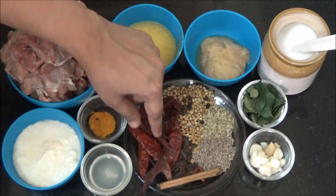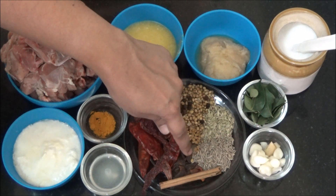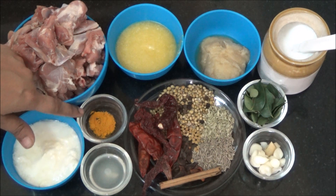Milagai vattal, cloves, cinnamon, star anise (pattev grambu, annachipu), lemon juice (elimi chai sari), turmeric powder (manjaltool), and curd or yoghurt.